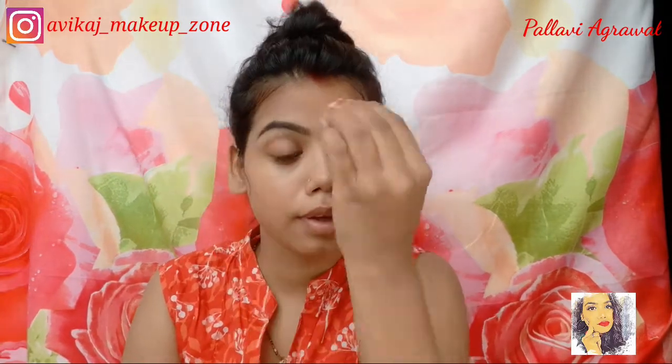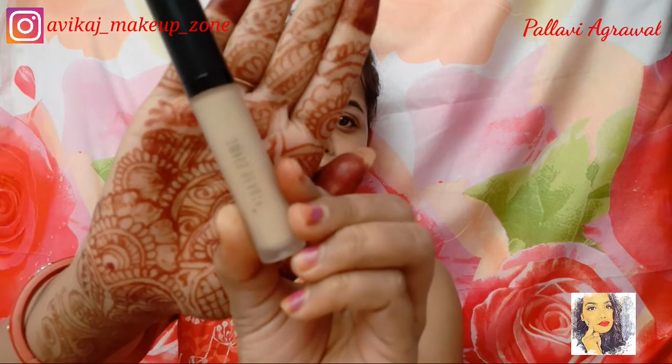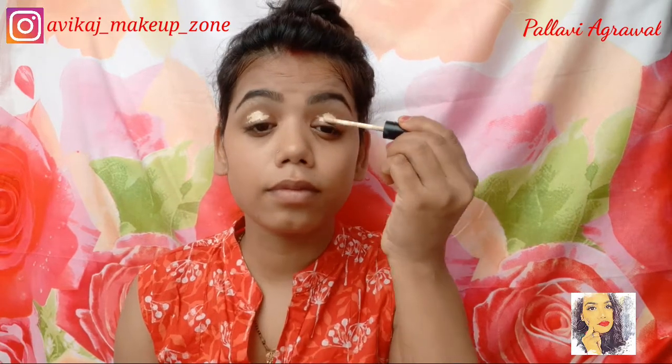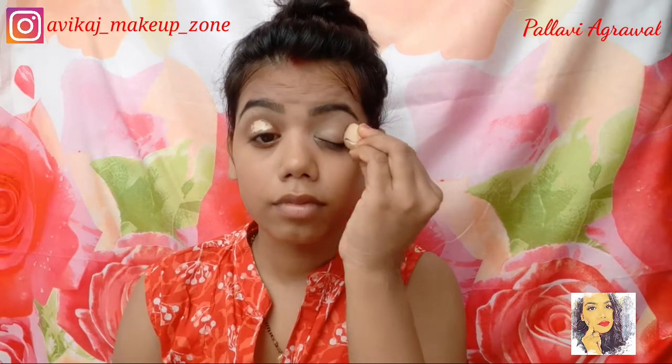I will blend it with my beauty blender and apply my eye base on my eye lid. Then I have a small sponge here and I will blend it well. You can see this sponge is very good at blending.